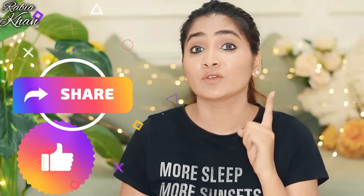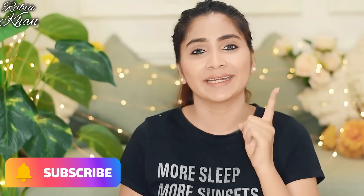So let's start our today's video. If you like this video, please like it and share it with your friends. And subscribe to my channel if you haven't done it yet. Let's start our today's awesome video.